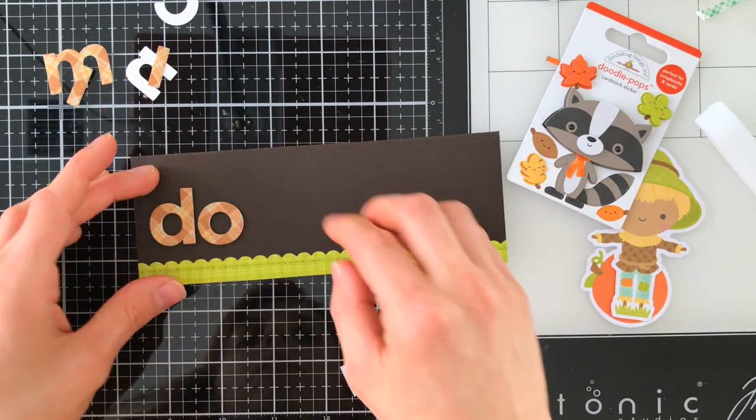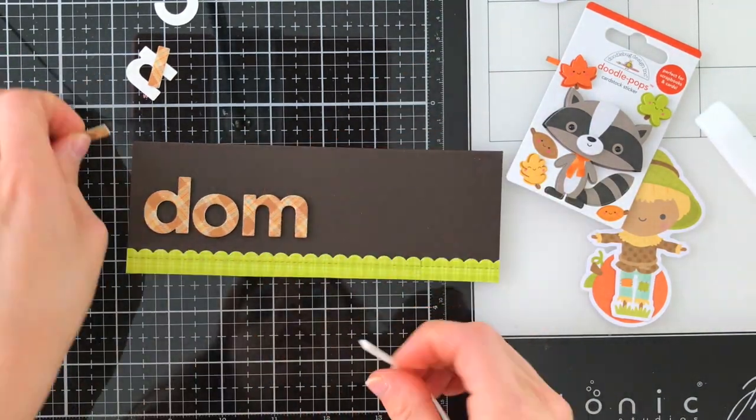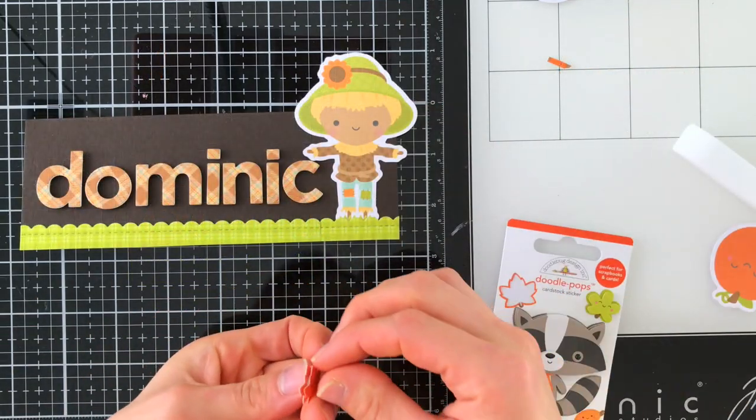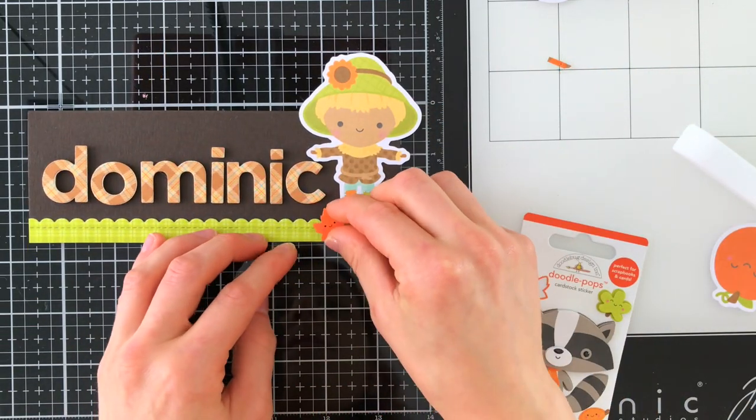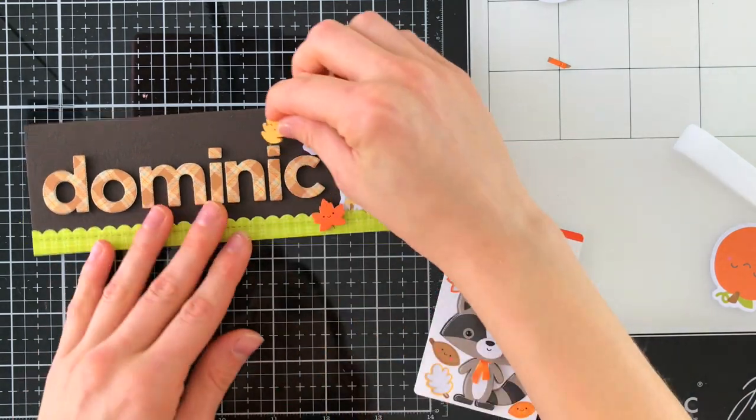One of the things I did want to show you is that if you have a larger name, I did extend the name tag out a little bit to fit the name. My brother Dominic — his name was a little long for the five and a half inch length name cards, so I just lengthened that out a little bit and I think I made it about seven inches.